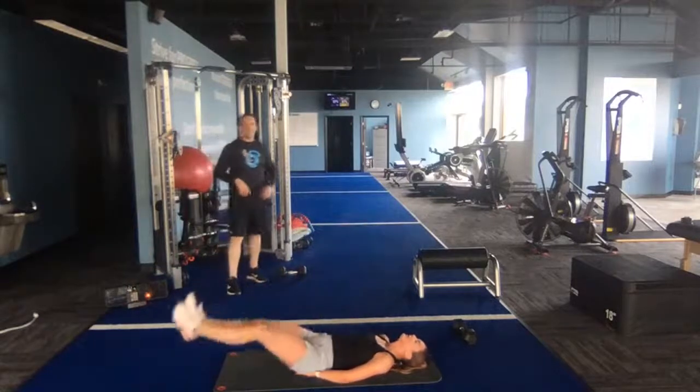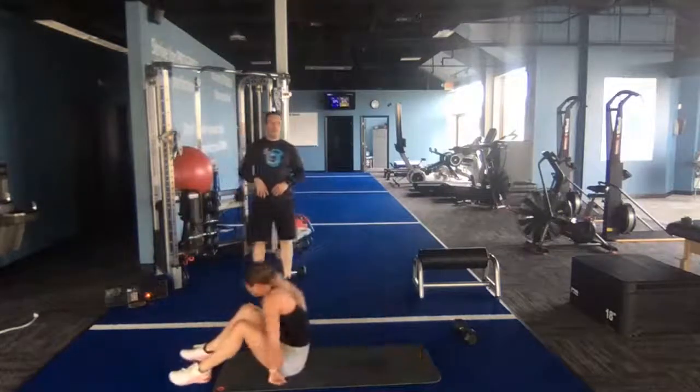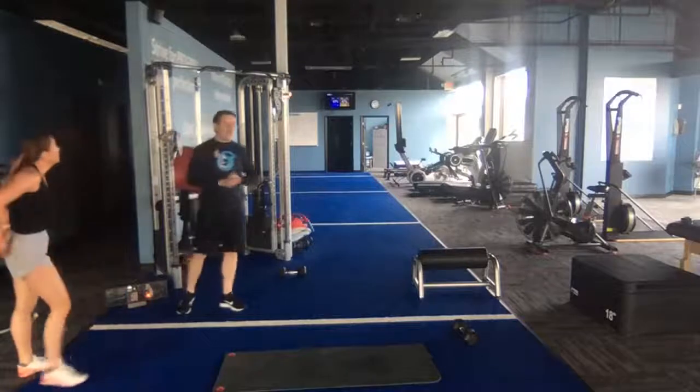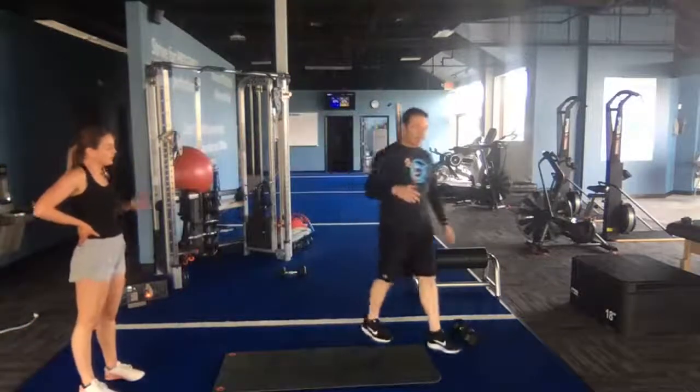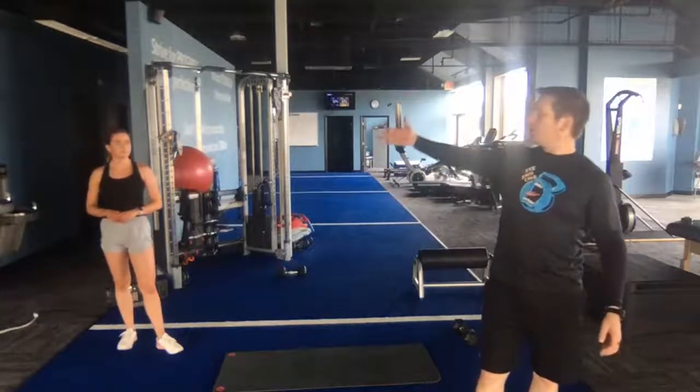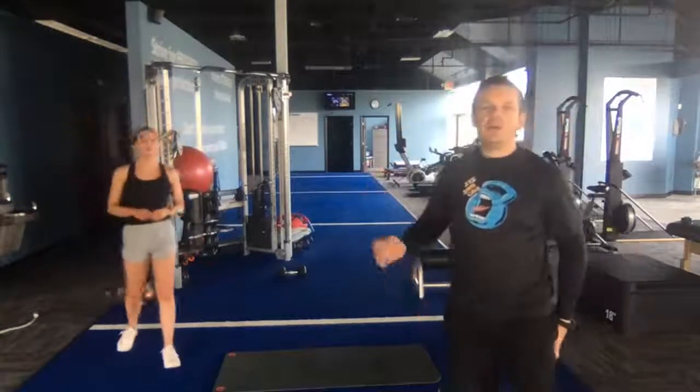Kelly's knocking out those 15 leg lifts and then we are done for the day. Excellent work — great job! To recap: two exercises per circuit, four circuits, four minutes per circuit — that's 16 minutes of work. Factor in a few minutes for rest and you're still done in under 20 minutes. We used a slider and a dumbbell today — that's all you need. Words of wisdom: it's Monday — new week, new goals. Make it happen and we'll see you next time!